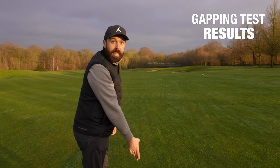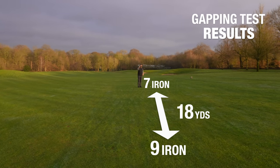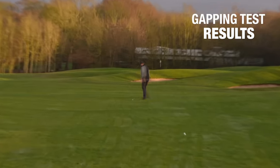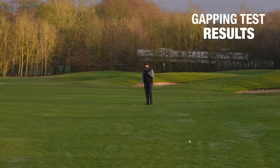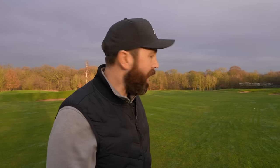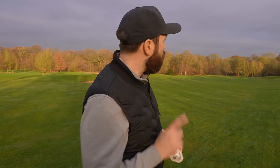So this is the 9-iron, went a decent distance off the tee. From 9 to 7: 18 yards — that gap's a little bit too small. And then from 7 to 5-iron: 25 yards. That's about spot on. So that makes me think maybe the more lofted clubs are almost too strong — the gap between 9 and 7 isn't enough, but from 7 to 5 it's very good. Something to be aware of, because as soon as you go stronger lofted, you definitely need more lofty clubs in your bag — you need more wedges.